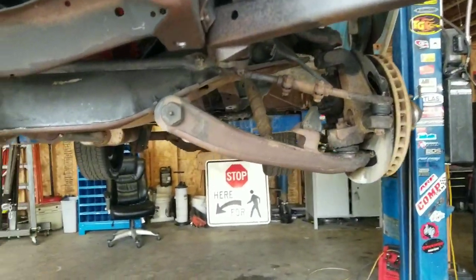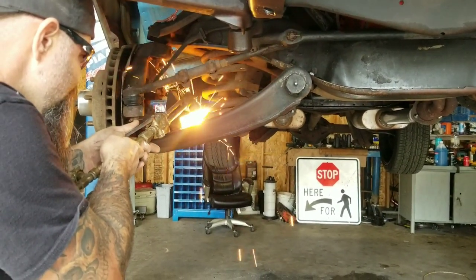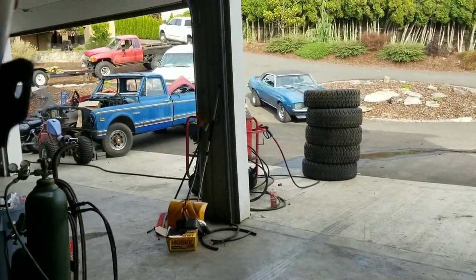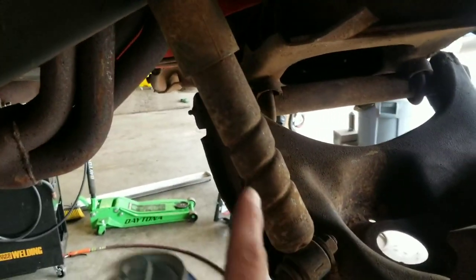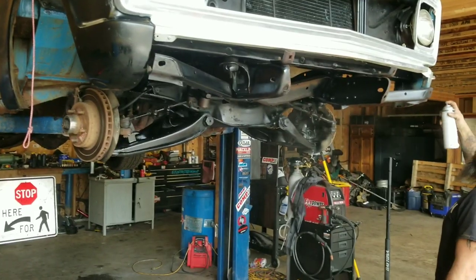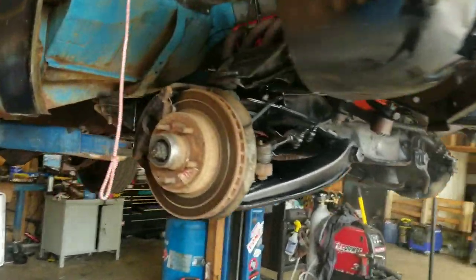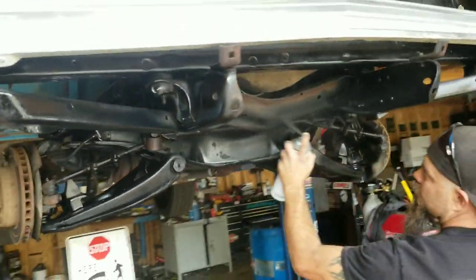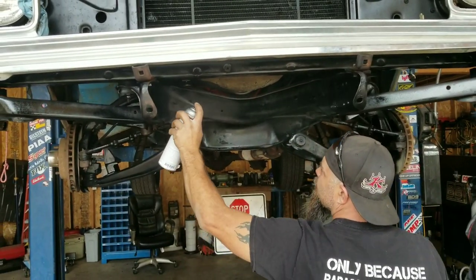Cut it in half again, get it out, moving on to the next one. The big question is: are these original spiral shock absorbers gonna bottom out when we drop it? Stay tuned to find out. Gotta make her look pretty — I have a feeling it's gonna be super slammed, riding on the bump stops. That's looking real nice.